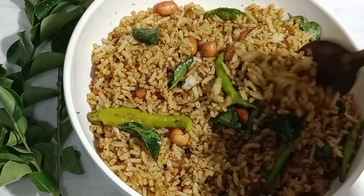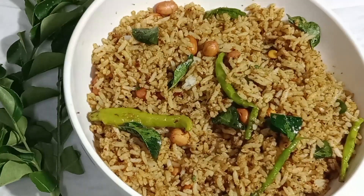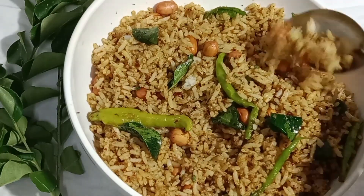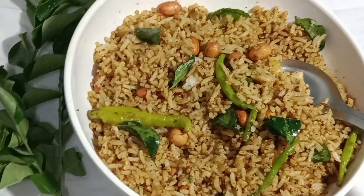Hi Andy, welcome to Pict Kitchen today. We will try to make this food for you. We will try to make this food for a lunch box. This recipe is very healthy.